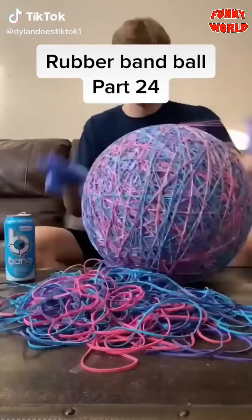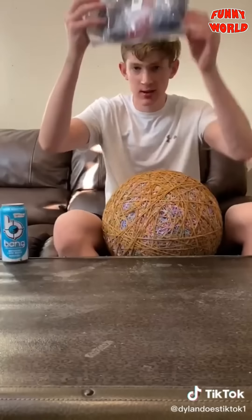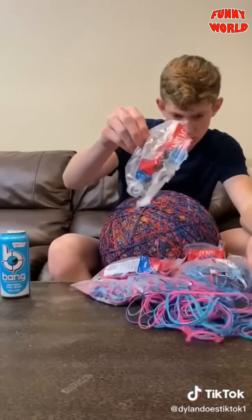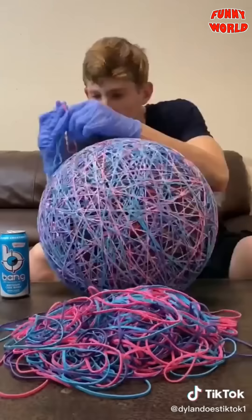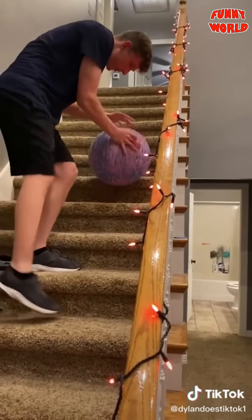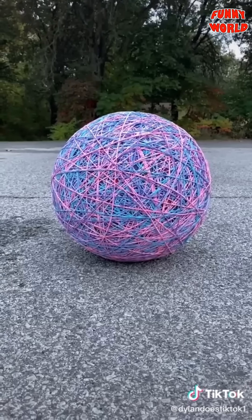Part 24: I went to Walmart and got more colored rubber bands, then went home and started with a new pack I ordered on Amazon — they're more stretchy than the normal colored ones. I placed that entire pile, then took a break and came back to place all the other colored rubber bands. I dumped them out and placed the entire thing until I was done. I also ordered a little rubber band ball just for fun. The big one now weighs 55 pounds and is pretty hard to get down the stairs. Compared to the little one, they bounce similarly, but I can stand on the big one.